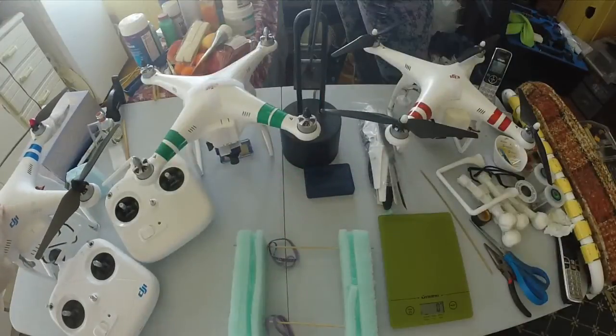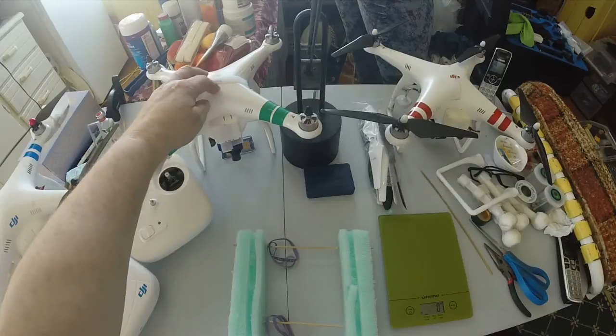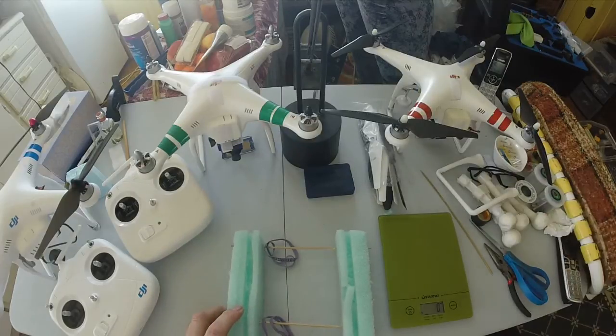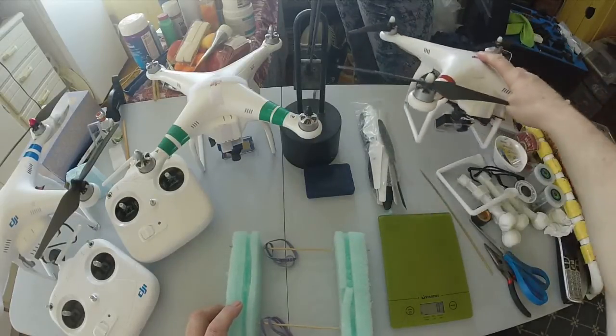Here are the three Phantoms: this is the Phantom 2, the new one; this is the Phantom 1, already a second generation; and this is the original old one. I had a problem fitting the Phantom into the case with the camera sticking out too far at the bottom, so I came up with two systems to solve that.